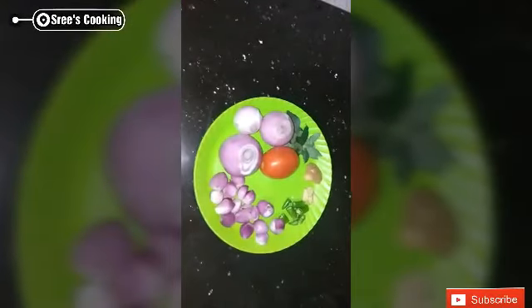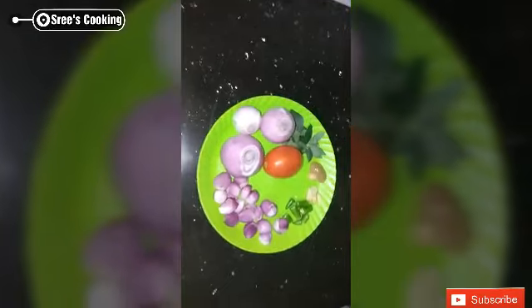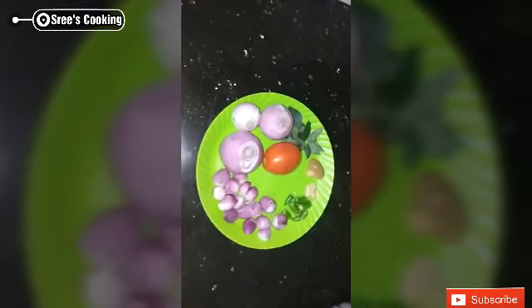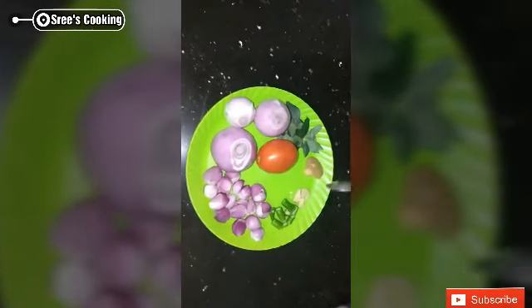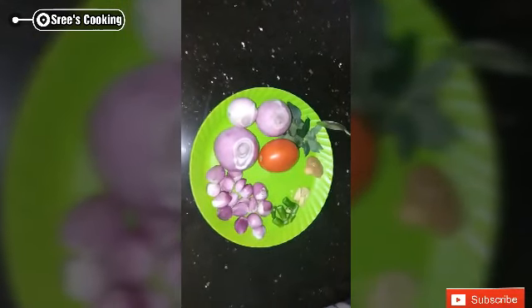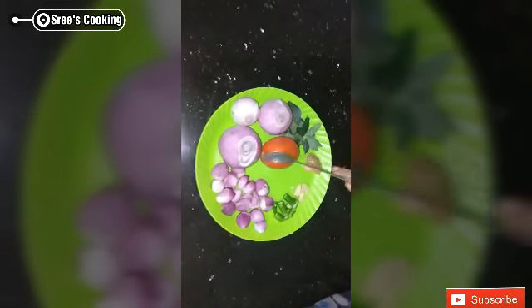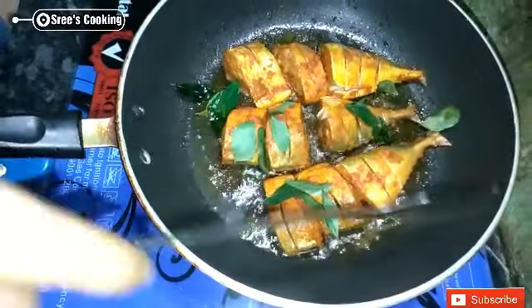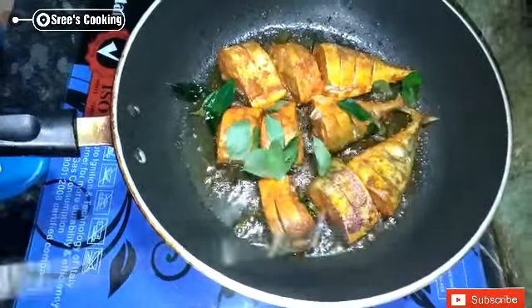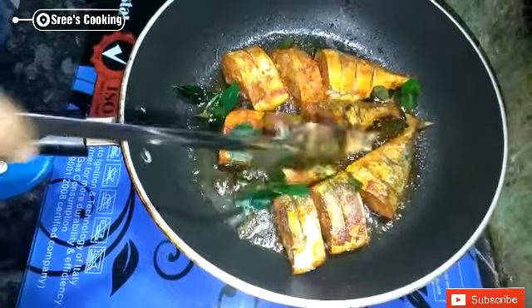Let me add a little. You will need 1-2 minutes of batter. Then add 3-4 minutes of batter. Add a batter to the batter, put it on the plate.